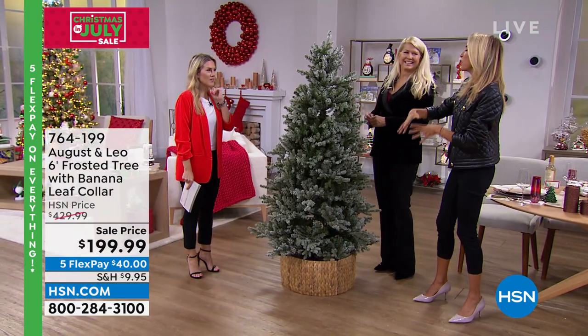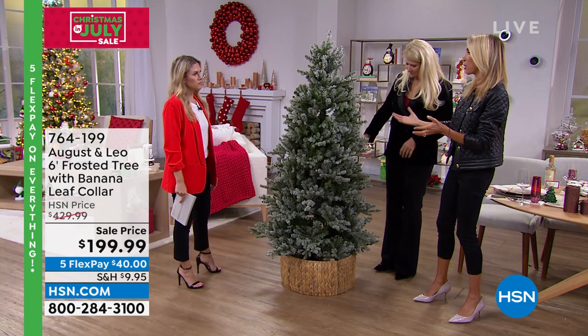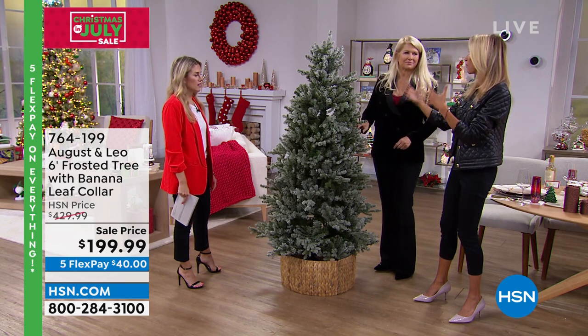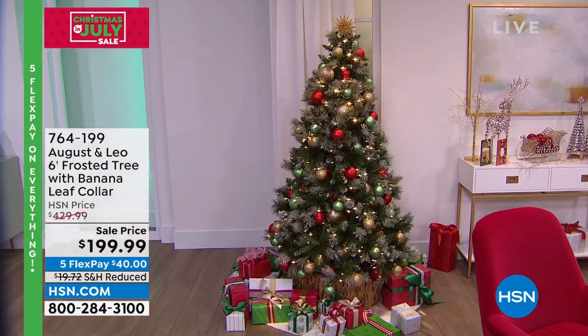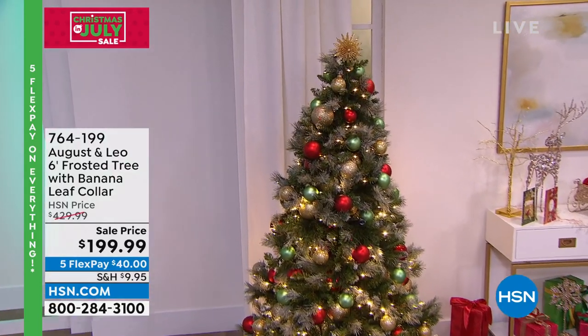You can absolutely have this as your main tree, or as a secondary tree in another part of your home — maybe in the window, a kids' room, a media room, or a playroom. It's just such a precious tree, and honestly it's whatever you want to imagine.